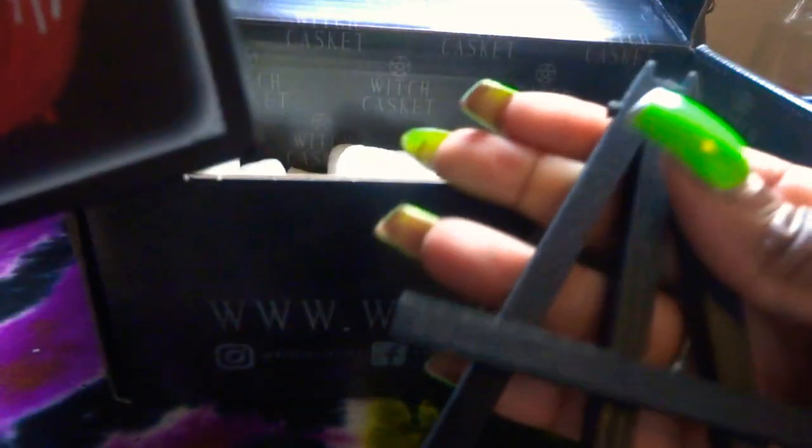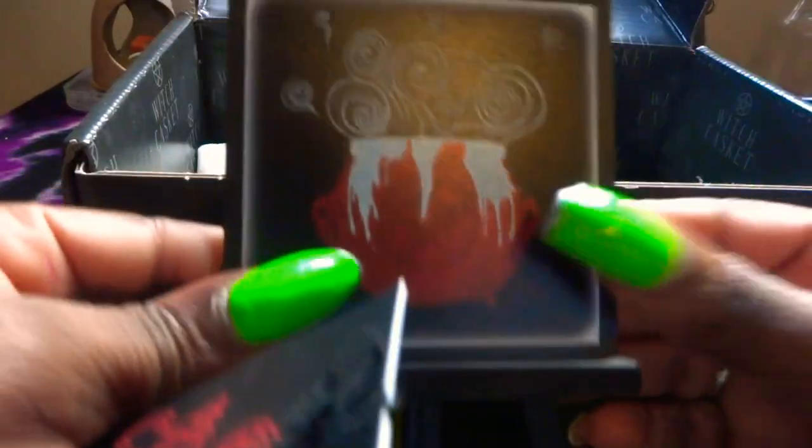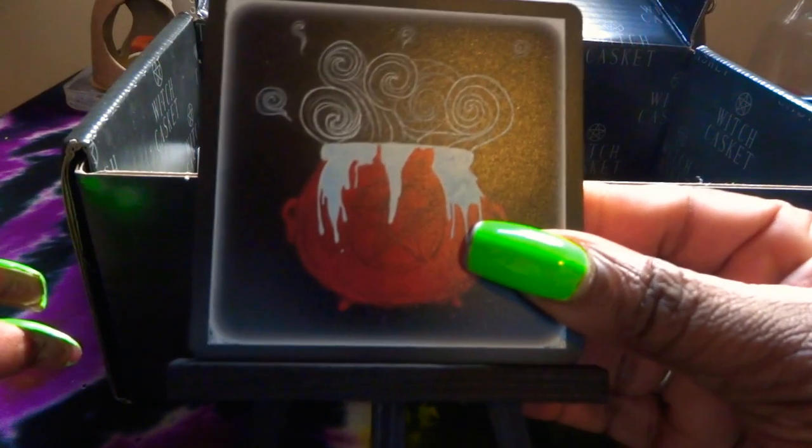Let's open this up and show you. I'm not quite sure how this works, but I'll figure it out. It's got like a little cauldron there. The altar piece — it looks like it might be broken, or does it go like that? Maybe it goes like that on your altar, to display. It's gorgeous. Let's put this back.